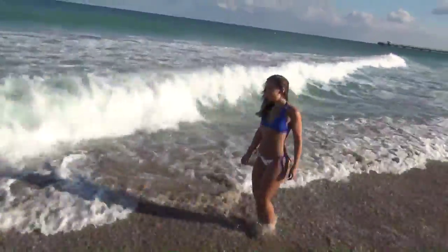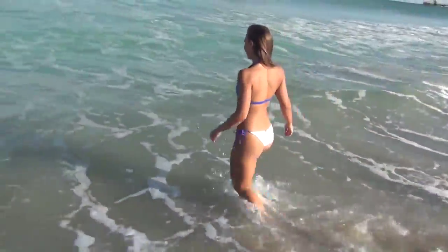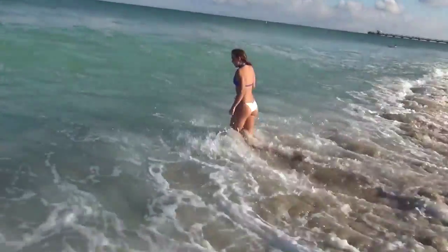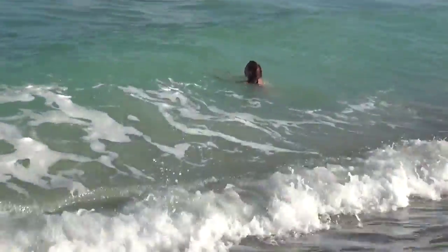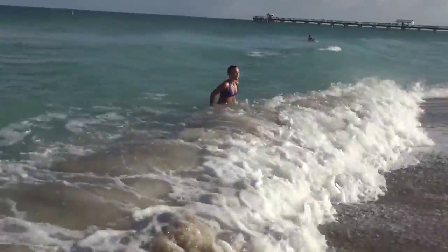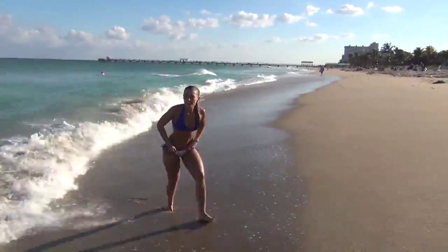Woo! Why does the water look so scary right now? I'm not going to lie, I'm kind of scared.